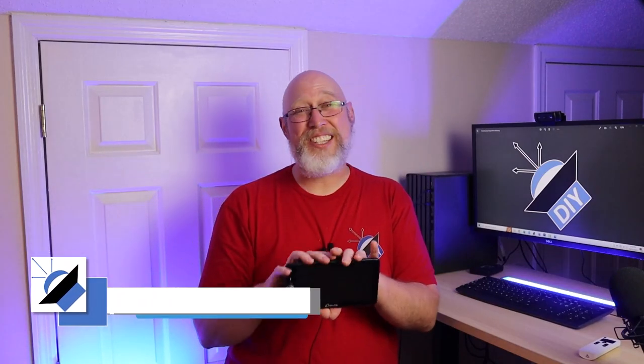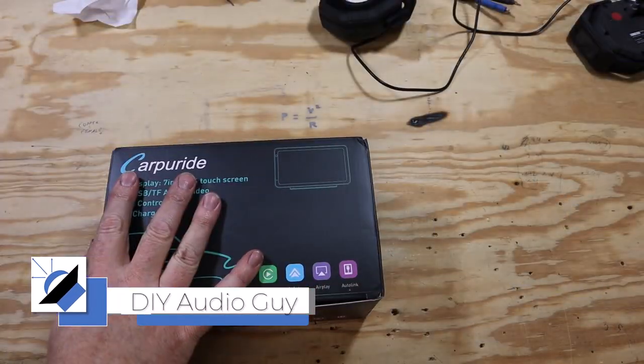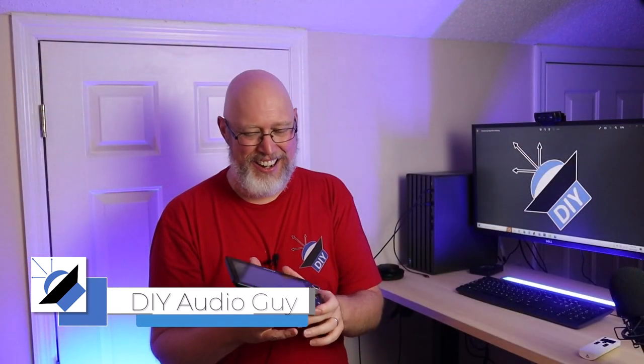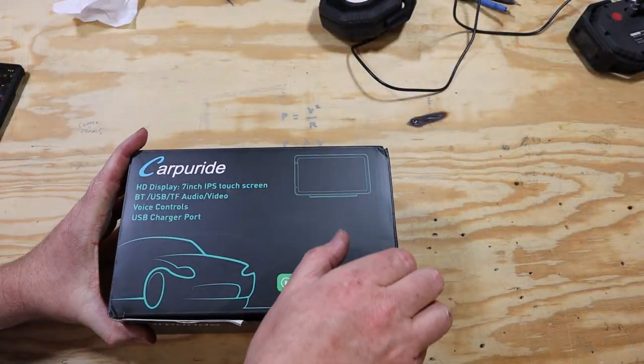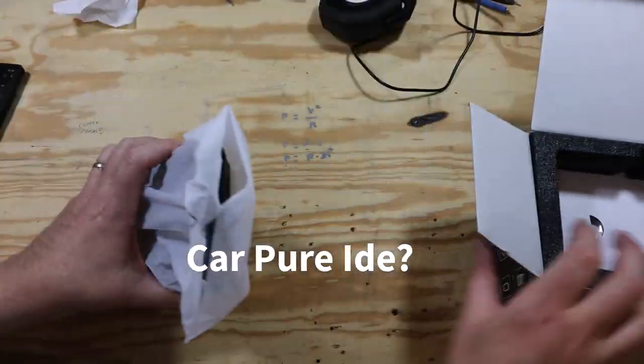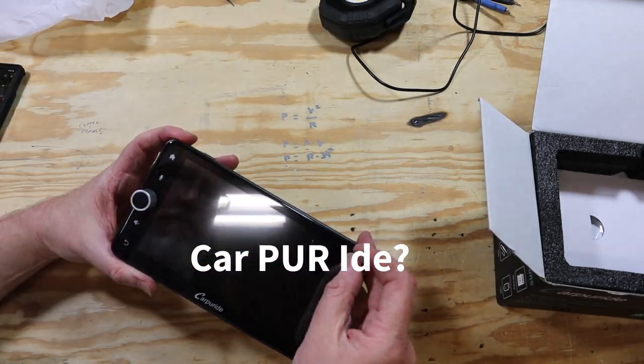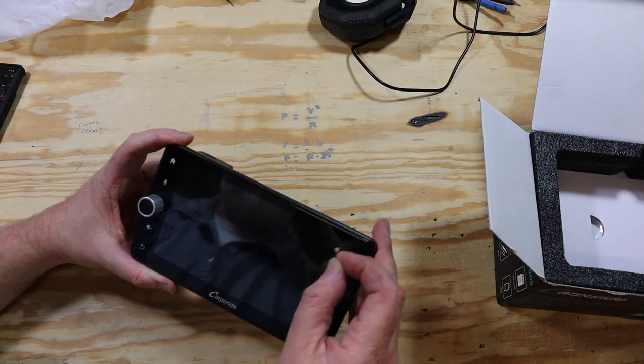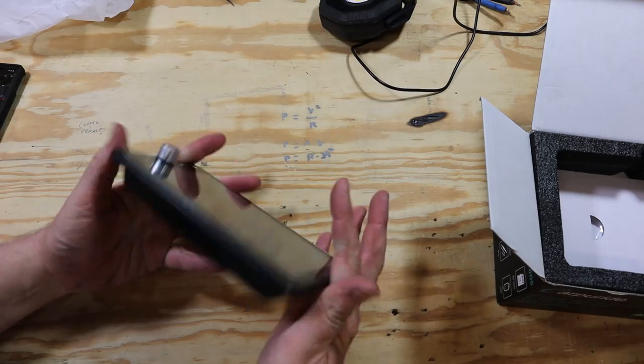You're really going to enjoy this video because I've got something really odd for you today. Let's unbox it and talk about the first really odd thing about this car stereo — the name Carpuride. Carpuride? Carpride? Carp-your-ride. And that strange name is just really the beginning of this really weird car stereo.